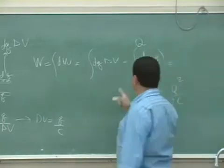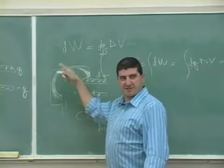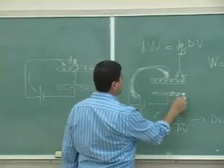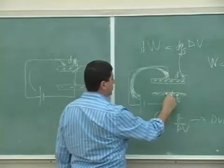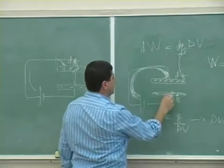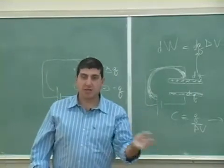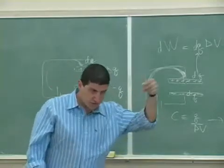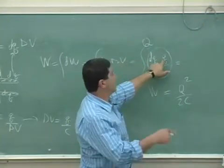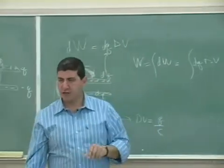Notice that the more you charge the capacitor, the harder it becomes to charge it further, because the potential difference keeps increasing. The tendency of the electrons is to go back and neutralize the positive charge — they don't want to stay on the plate. So if there's already a charge Q on it and you want to add an extra DQ, the higher Q is, the harder it gets. That's why DW = DQ × (Q/C), and integrating gives Q squared over 2C.